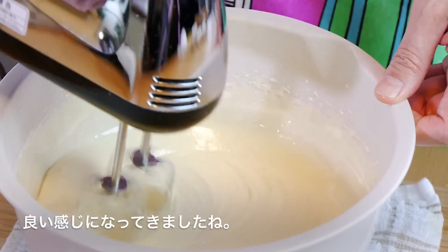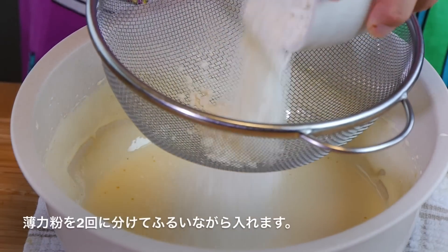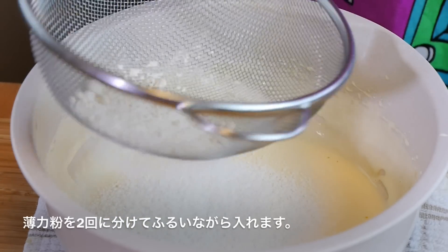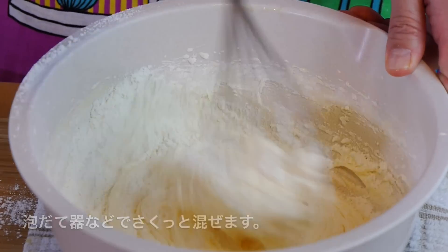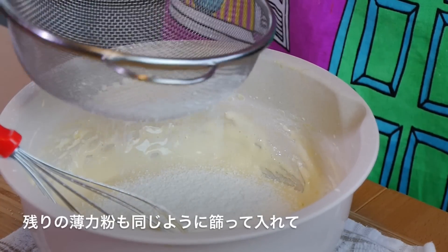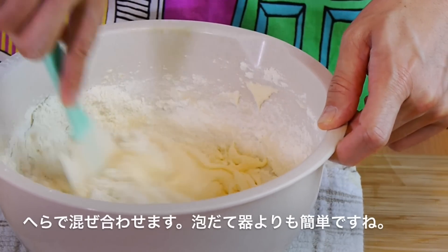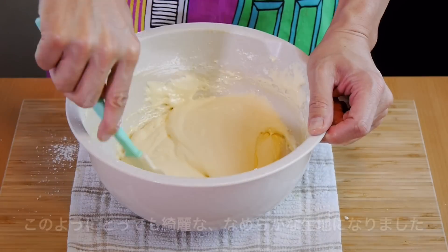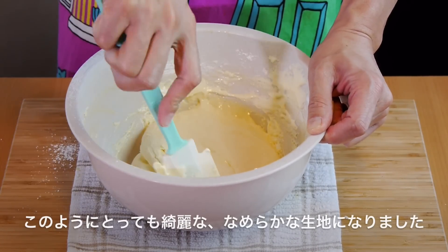Alright guys, we're just about finished with the batter. We're going to add our flour in two stages. So we're going to sift half the amount of our flour into our cake batter and give it a good mix with your whisk or spatula until the flour is incorporated. Then we're going to add the remainder of our flour — make sure you're sifting it in. I've switched to a spatula at this point because I find it easier. We're going to mix until the flour is incorporated into the batter, and finally you should have this very smooth, beautiful cake batter.